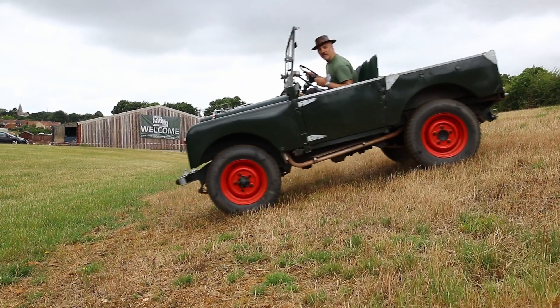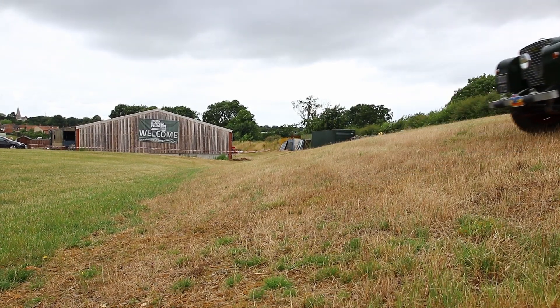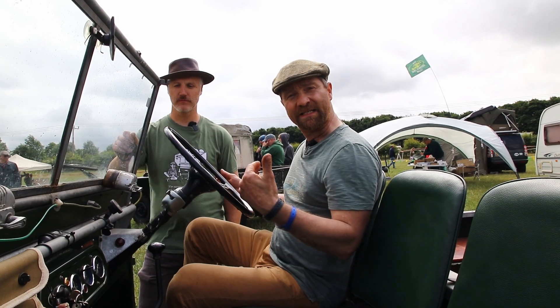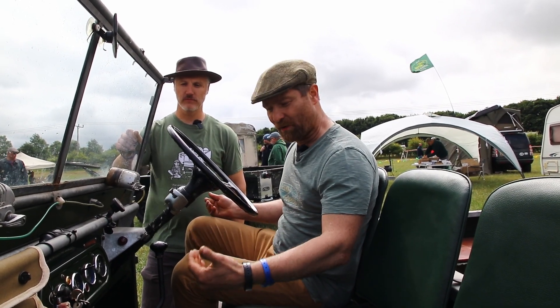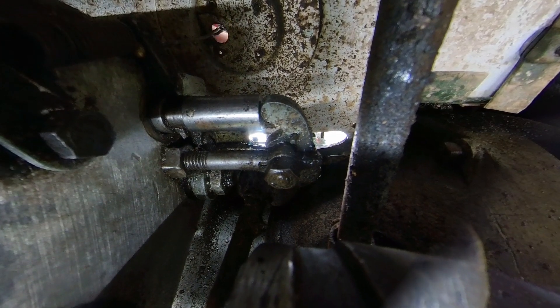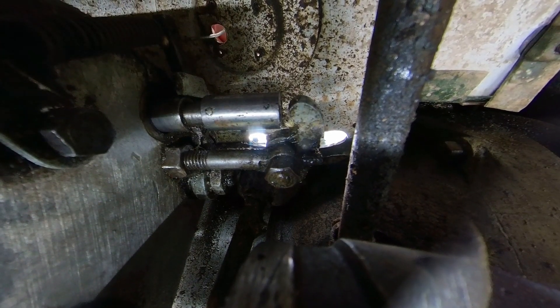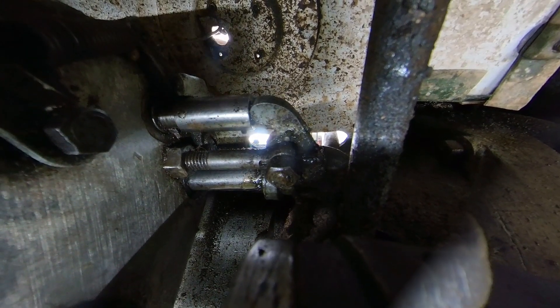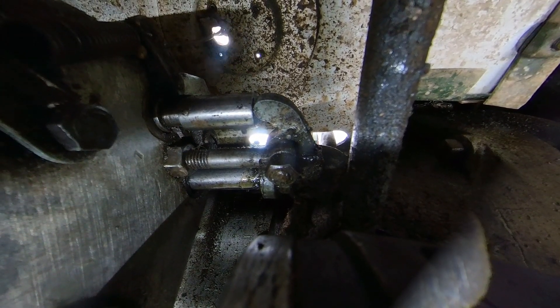This is the setup we would use if we need to reverse up a slippery hill, or if we're driving down a slippery hill on overrun. Without the lock engaged you would only have engine braking on the rear axle, but with it locked we're guaranteeing drive to front and rear axles, which maximises our control as we come down slippery hills.